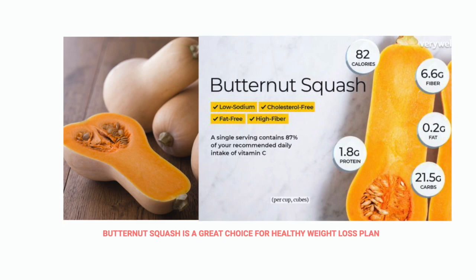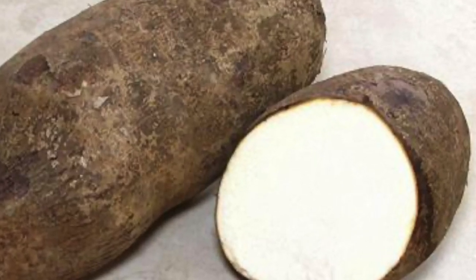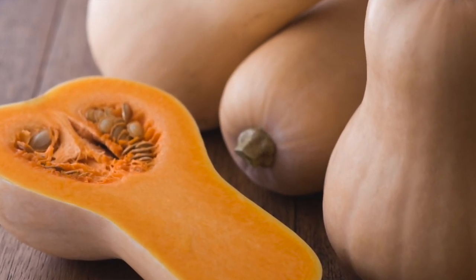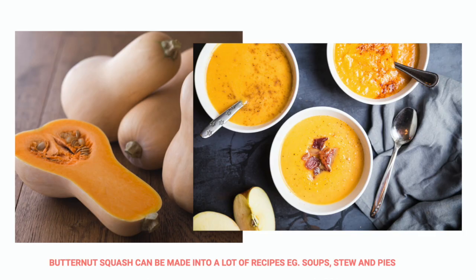It has very low calories when you compare it to yam and potatoes. Anytime I want to eat potatoes or yam, I would prefer swapping it with butternut squash because it has lower calories compared to those two. It can also be added to a wide variety of food. You can make sweet or savory recipes with it, prepare them in soups, and even in pie. When you learn how to cook with it, it's so easy and it tastes really good.